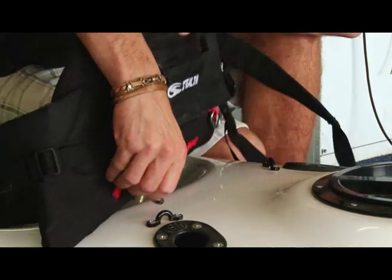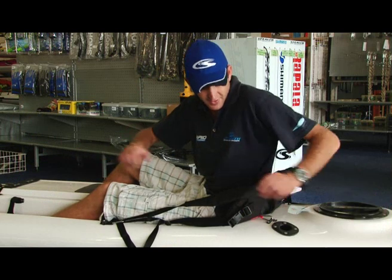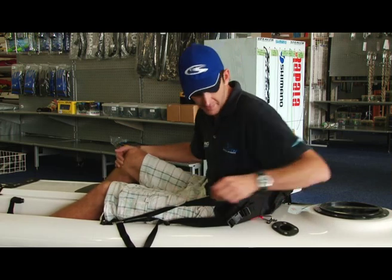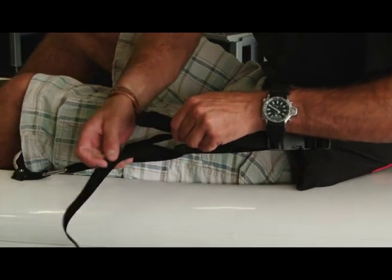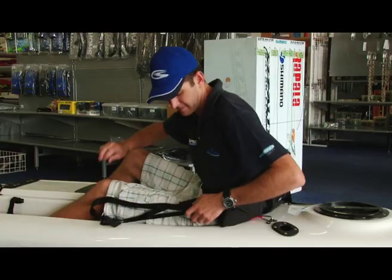They clip onto the back saddles, like so. You do exactly the same for the other side of the kayak. The way to adjust it is you have to sit inside your kayak so that it is comfortable for you and your foot length. You clip the back clip on, make sure that's nice and secure, and then you just adjust it nice and tight.